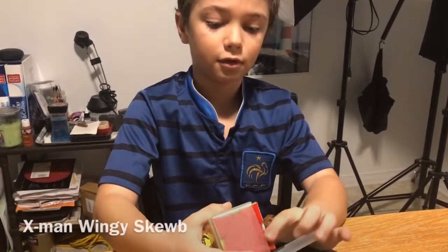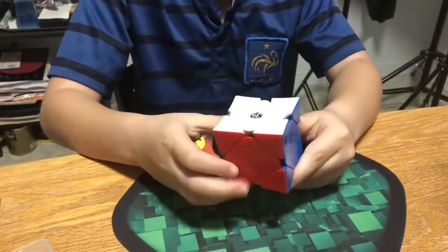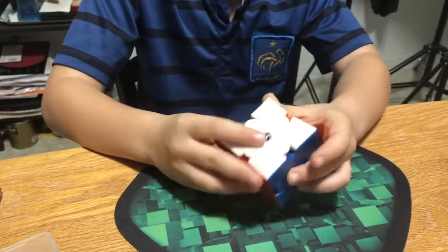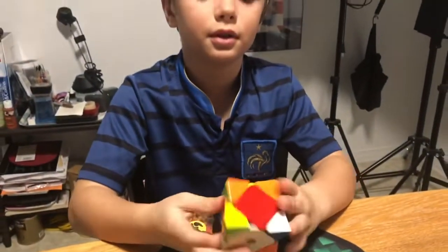Hey guys, it's VGCubing. Today I am going to be doing some solves in the X-Men Mini Skew. It's after an average of five. It has a blue interior, which is kind of weird. But let's just randomly hand-scramble this.